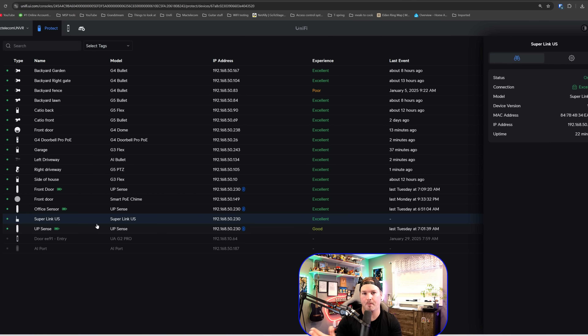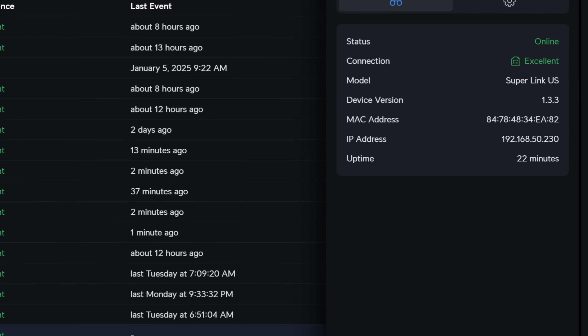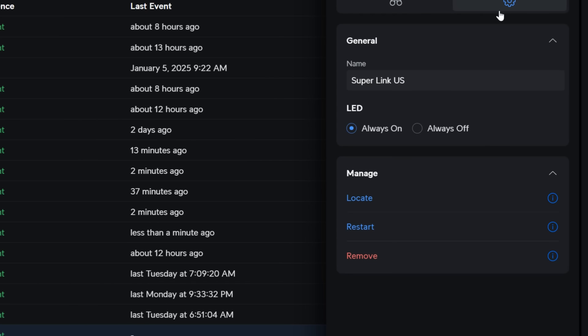The Superlink itself doesn't have that much configuration. We click on it and we can see the status, connection, model, device, MAC address, IP, and uptime. If we click on the settings wheel, we could give it a new name, turn the LED on or off, locate, restart, or remove the device.